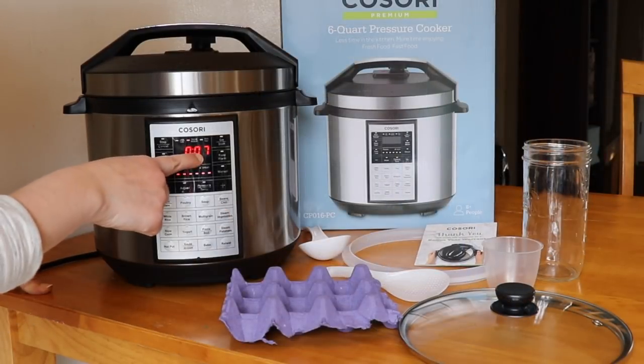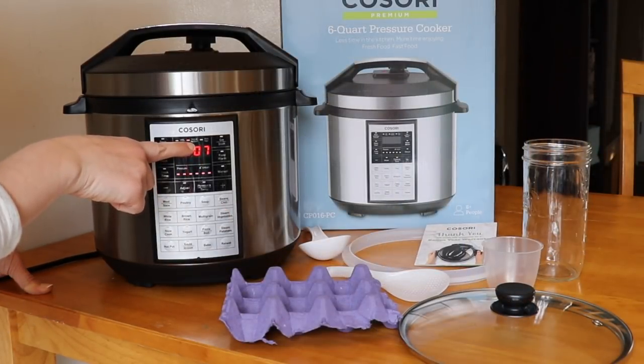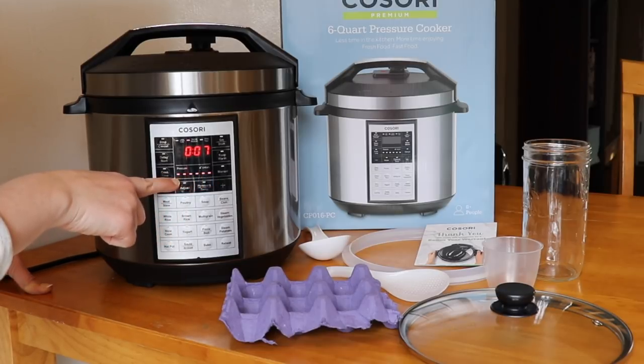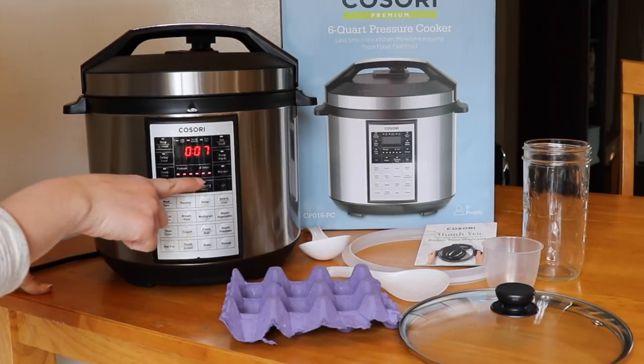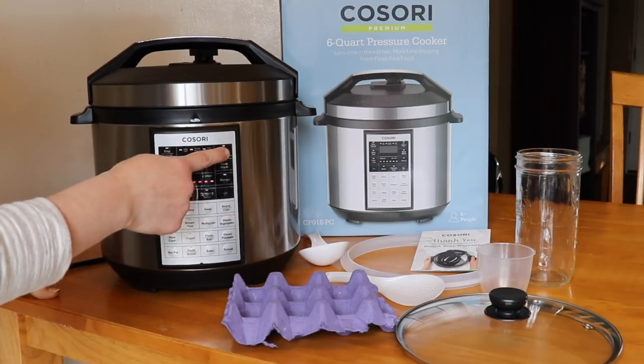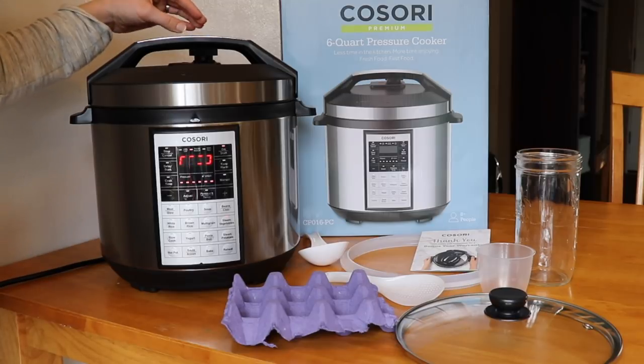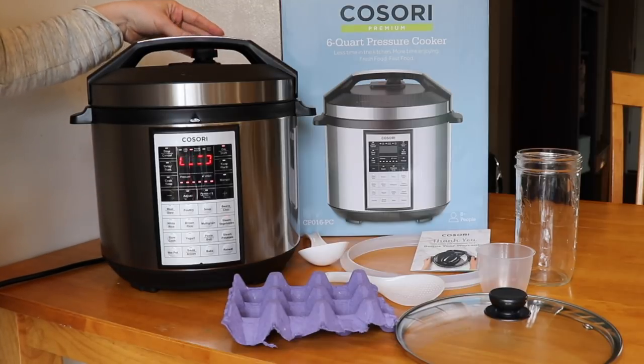Hit steam vegetable and it already comes up as seven minutes for normal. You can see the six lights here are lit up, so it's on level six of the pressure. Then I'm going to hit start. I also wanted to make sure that I have it on the sealing setting.